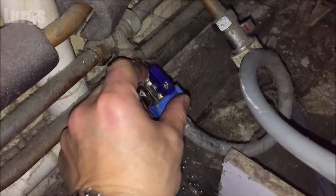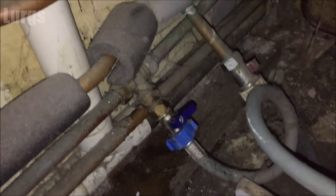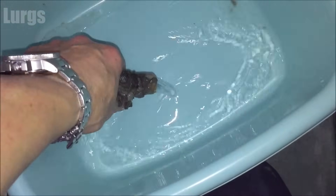The first thing I'm going to do is turn the mains water off — that's the mains water into the washing machine. Then I'm going to check the drainage pipe, make sure that's not blocked. This one's looking good. It's also worth having a look down inside that drainage pipe on the wall, which goes to the outside, to make sure it's not blocked.